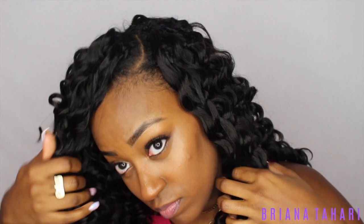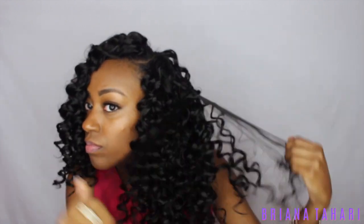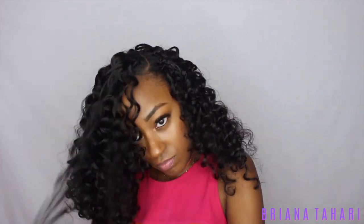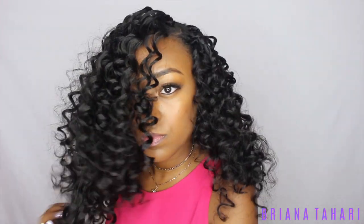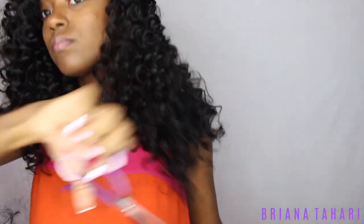This is what it was looking like so far. Then I went through and separated the curls so they looked more real and less synthetic and plastic — and when I did this it looked so bomb, like wand curls on natural or human hair, not your typical crochet hair. The bigger it got the better it got. After that I went through and cut a side bang.